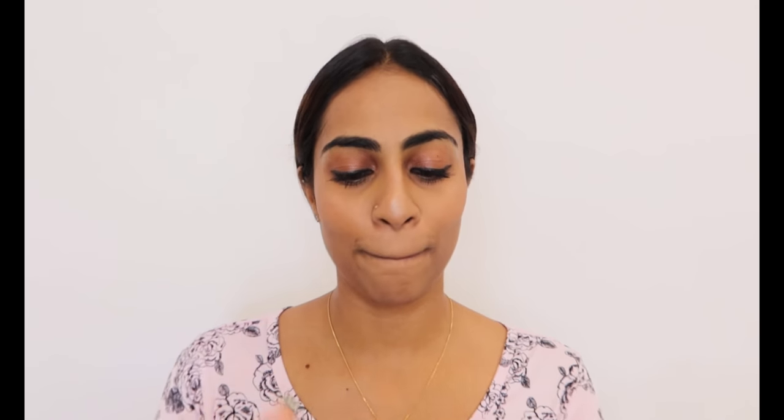Now left with only lipstick. I'm using Sheezy Cosmetics lipstick — I'm sorry I forgot the shade, I'll put it in the description below. I love this shade because it's very natural and gives a very natural feel.